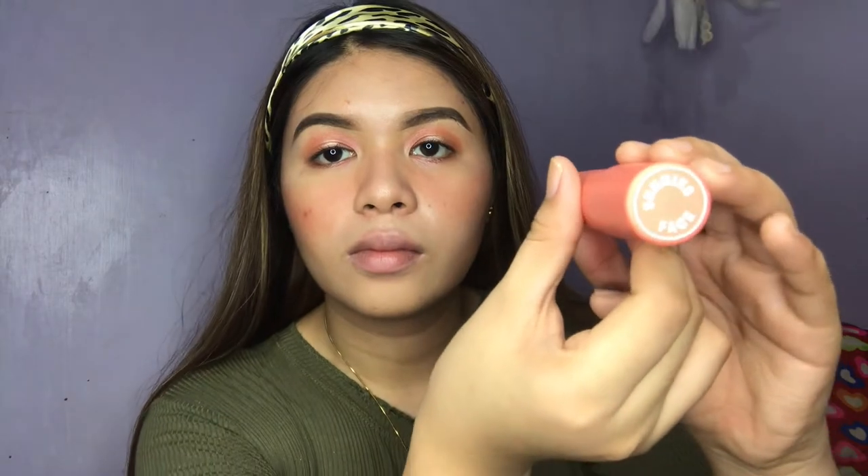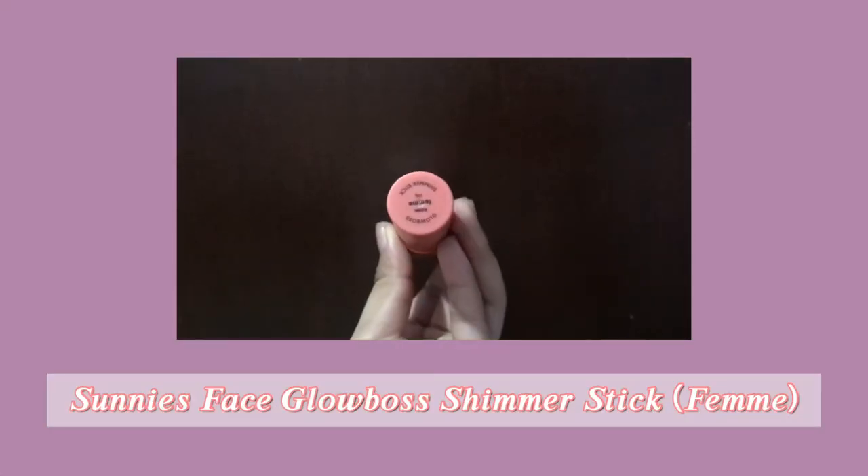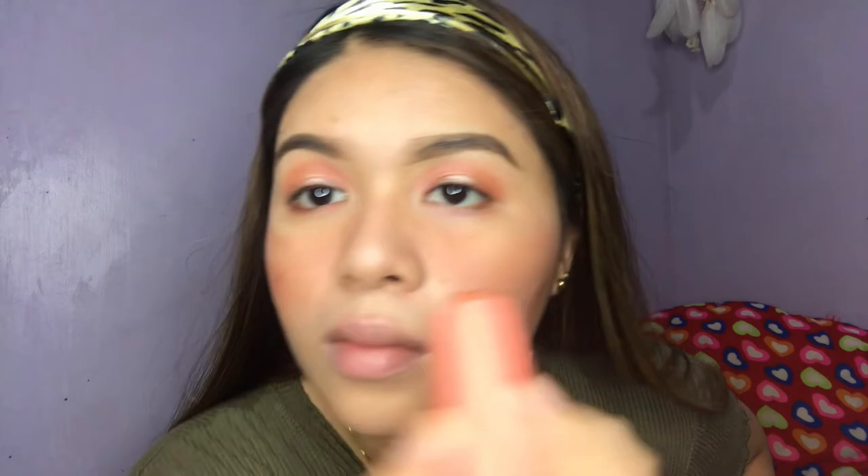Next is highlighter again. This time I'm gonna use this Sonny's Face Glow Boss in the shade Femme. I'll just put a little bit on my cheeks to get that natural glow. Then I'll be using my BYS Contour Trio again to put some contour on my nose.